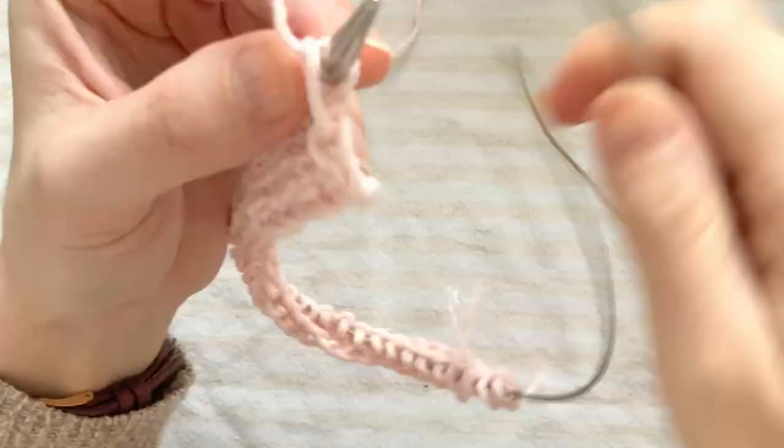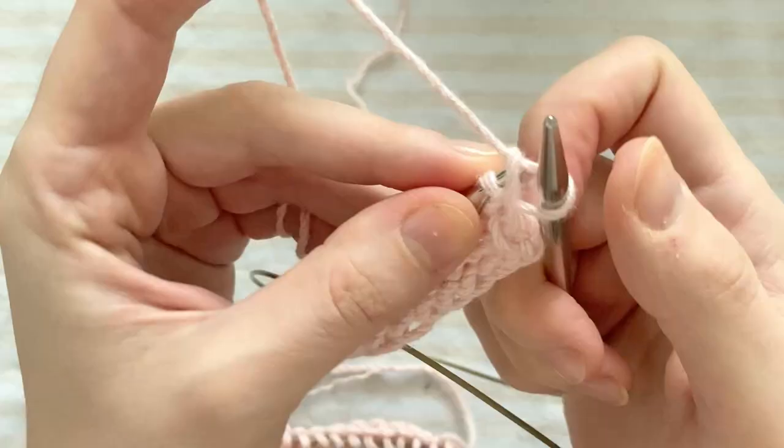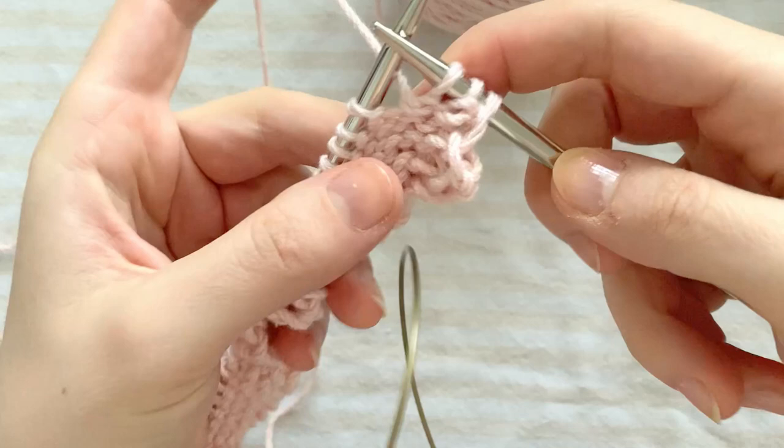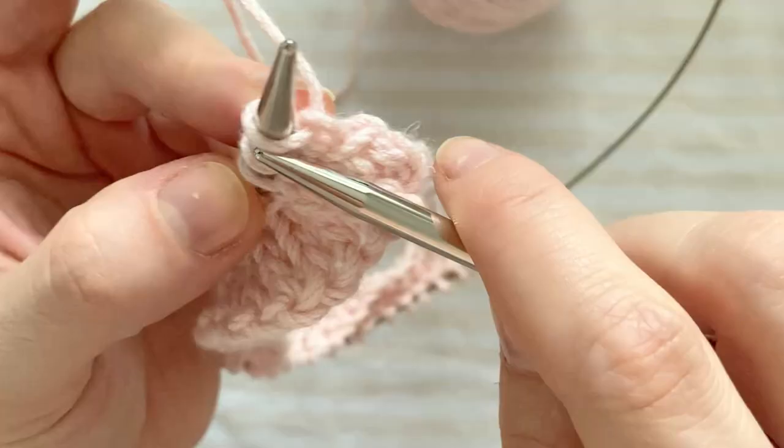The next right side row begins the pattern with the edge stitches. You begin the row with slipping 1 stitch, then purling 2. Unlike the example in the book which had 2, I had 3 edge stitches at the beginning and at the end of each row. These are always purl stitches on the right side and knit stitches on the wrong side.